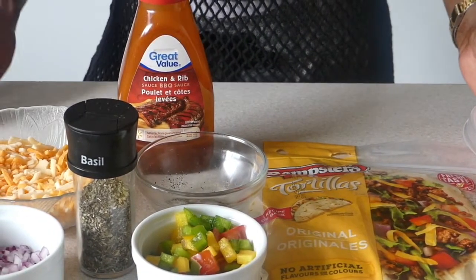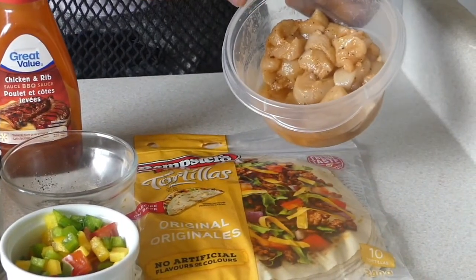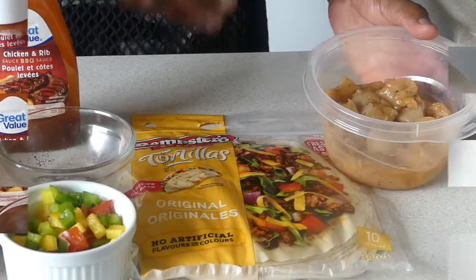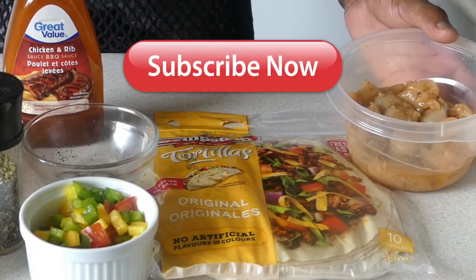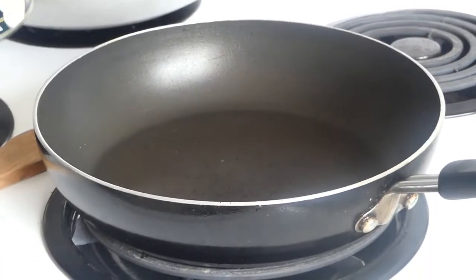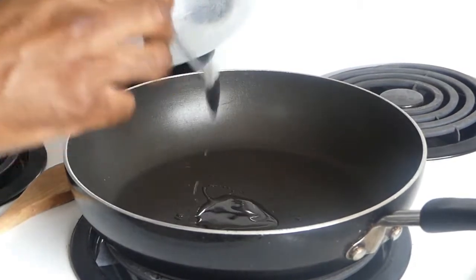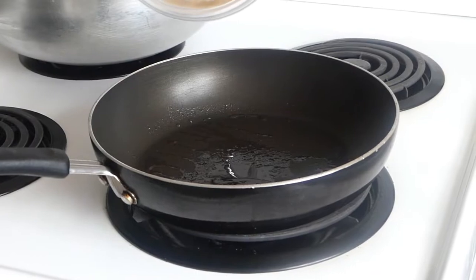I'm just going to drizzle a bit over my chicken breast. First thing you want to do is pan-sear these chicken breasts. I've already seasoned these with all-purpose seasoning, salt and pepper. Leave your comments below, like us, subscribe to us, and share everything with your friends and family. Follow me — I'll show you how it goes. I'm going to add one teaspoon of coconut oil to my hot saucepan. Just going to chop those right in.